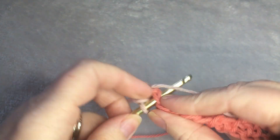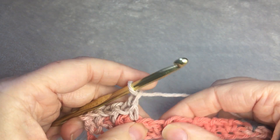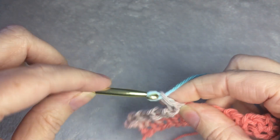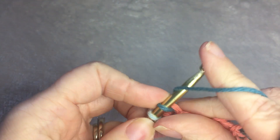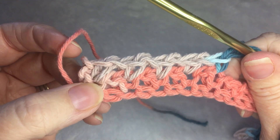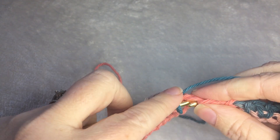Skip the space, single crochet, chain 1, skip the space, single crochet, chain 1. This is what your work should look like. You just keep repeating it, and this will be the repeat for the rest of the pattern.